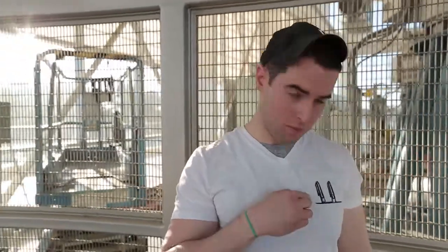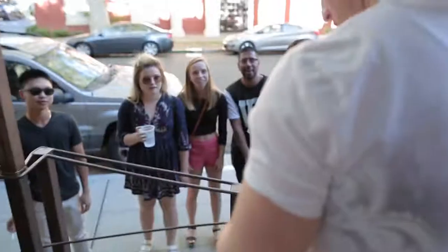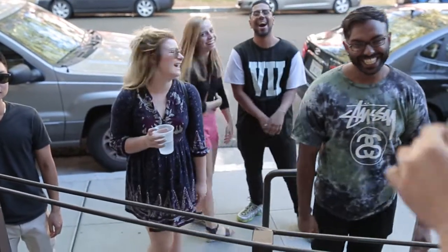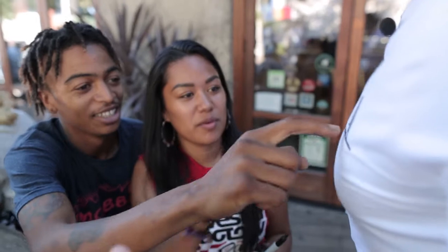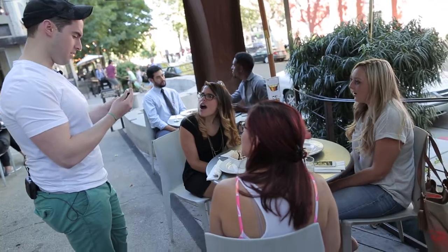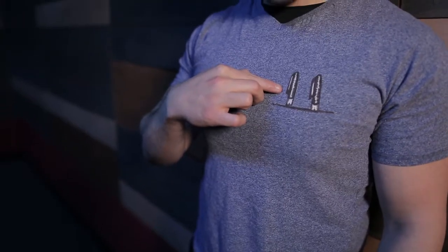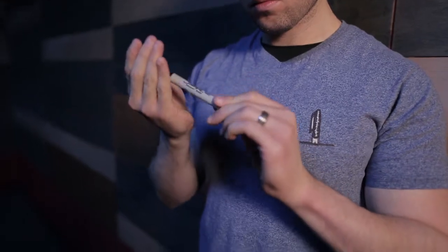Does anyone have a Sharpie marker on them? I have these two right here, so I might just use this one. A Tire is a great opener — you pull an image, a Sharpie, off of your shirt and hand it out to the spectator to be used for your next routine.